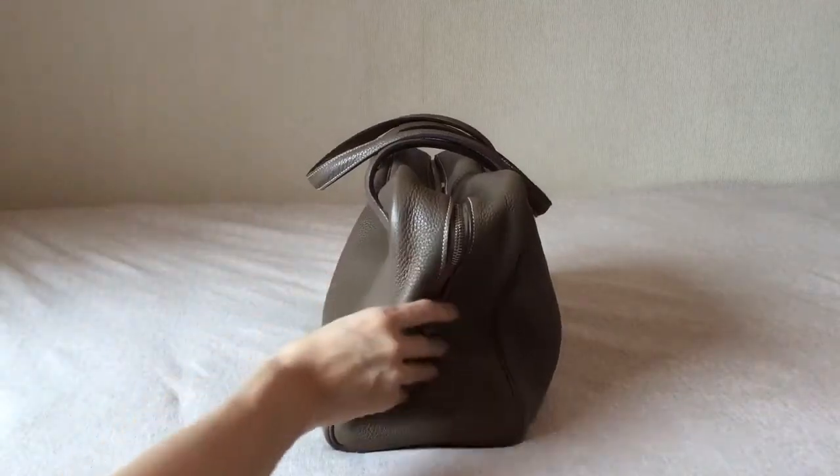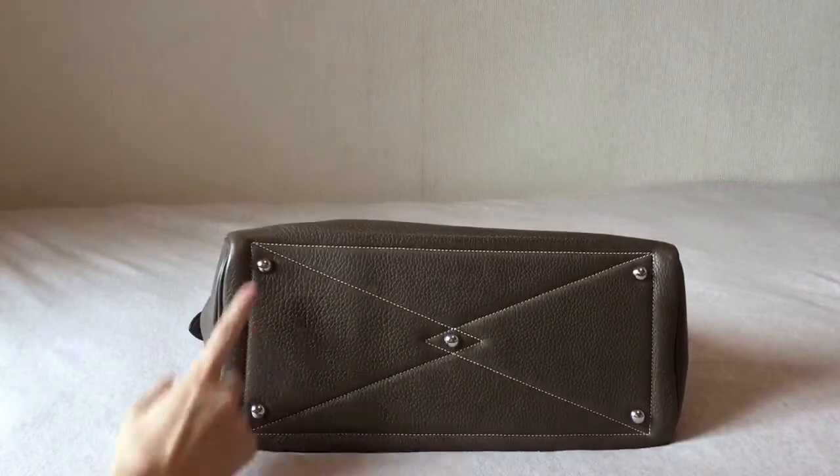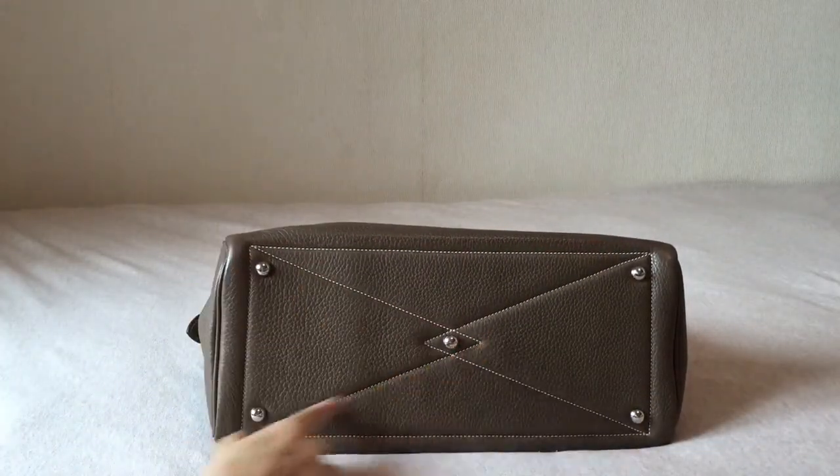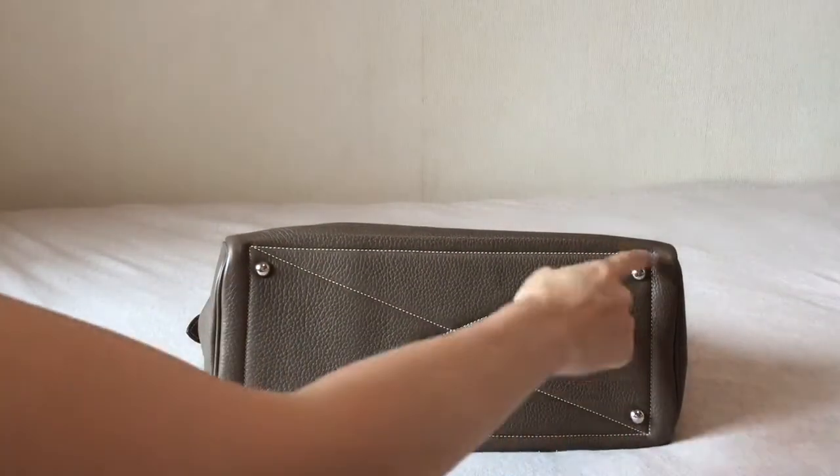On the bottom, you can actually see 5 feet with the stitching clearly shown in white, and this is a very special way that they stitched the Victoria.